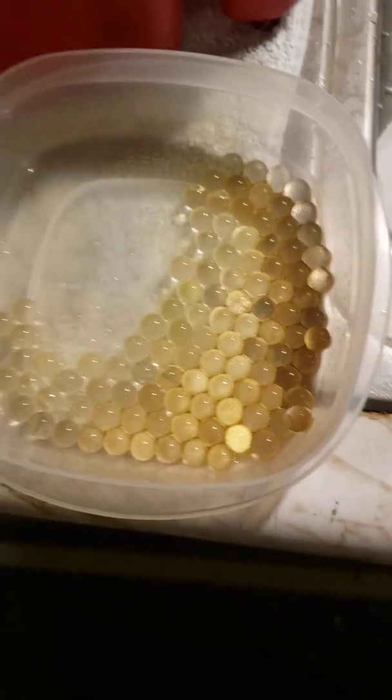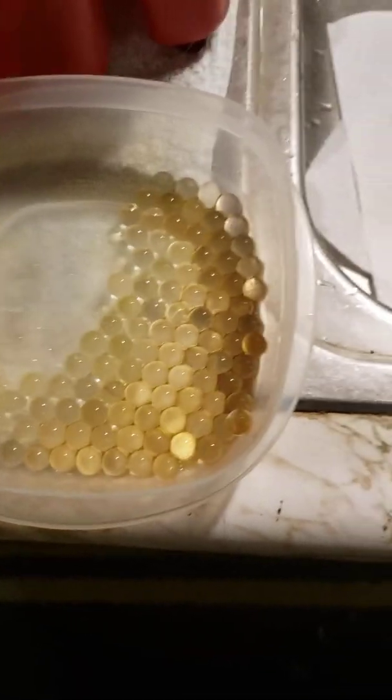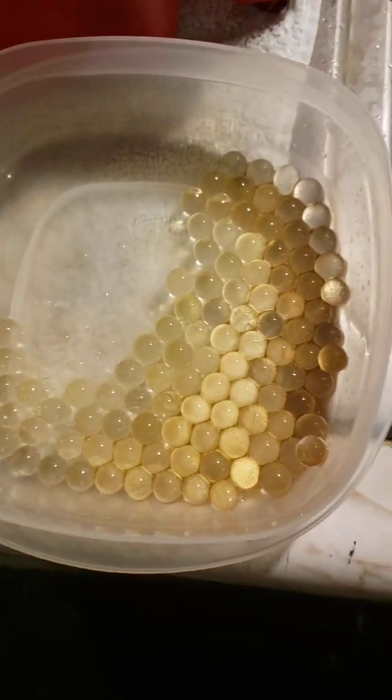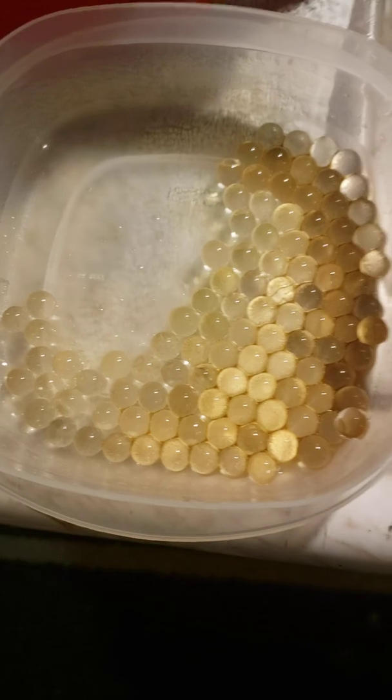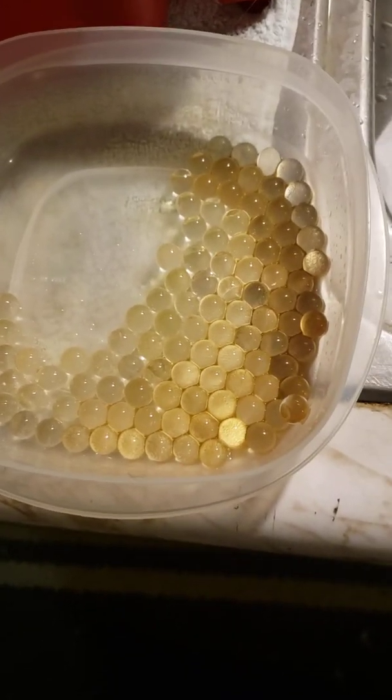Further testing needs to be done. I just want to record this for posterity — that Orbeez cannot be used as a fire starter. Do not attempt this. I've attempted it in a controlled environment, or at least as controlled as I possibly can. Orbeez plus alcohol does not make a fire starter.